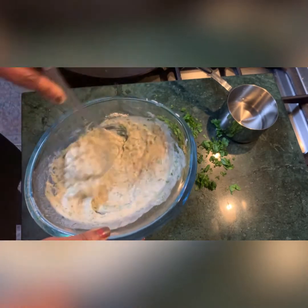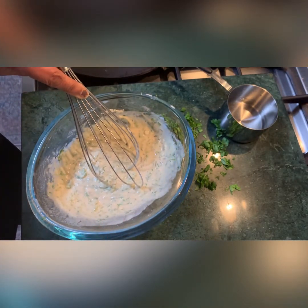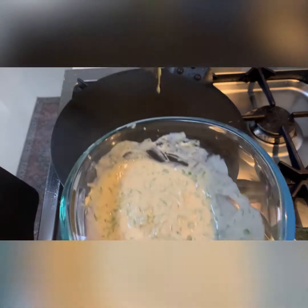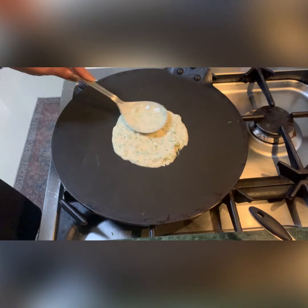Dough is done — not even one minute. Now I'm going to put it on the hot plate. I'm going to use this big spoon to pour the batter. I've taken two spoons. Now I'm going to spread it over.